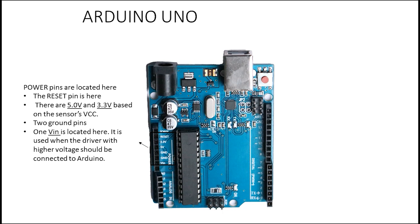There are also 2 ground pins you can connect to. We also have VIN, which is used when you have a higher voltage — for example, if your driver works at 12 volts. Since the Arduino board works with 5 volts, there is an IC regulator that will convert 12 volts to 5 volts for you.